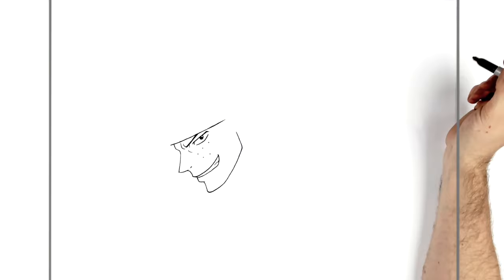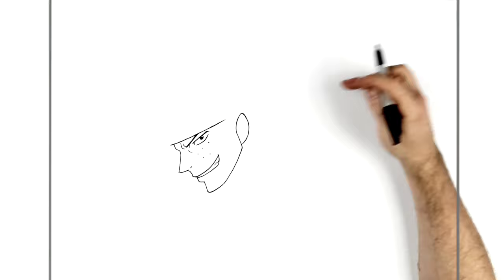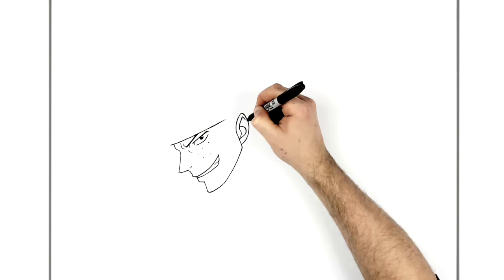Just here we can see his ear - it comes around like so, back down, goes underneath, with a string for his hat. We'll draw it all in and can erase it afterwards - it's kind of an oval shape. Inside we've got bones and ligaments for his ear. The easiest way to start is with a letter J shape to get you started, and then you can add more to it. Some cartoons and animes just do the J shape.